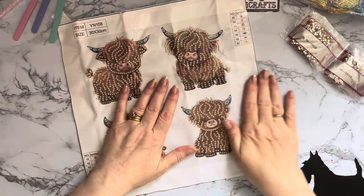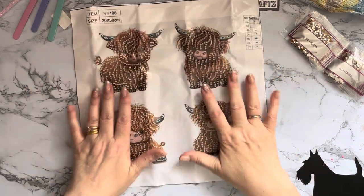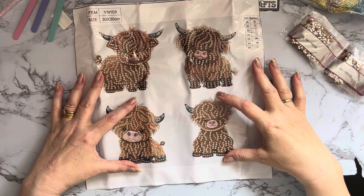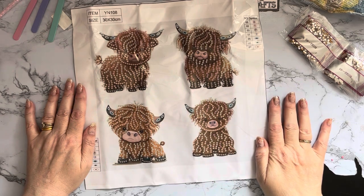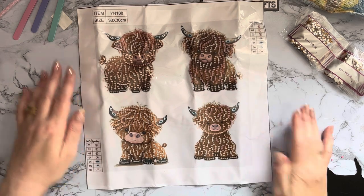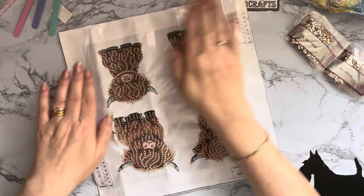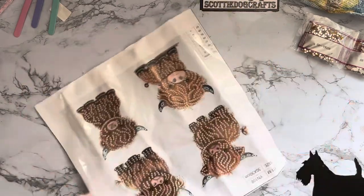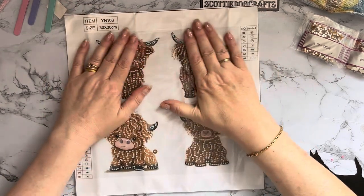To be honest I knew it was a canvas of 30 by 30 but looking at them on the website I wasn't sure whether it was more or less sort of stickers or what they were. But obviously this is just a little set of a picture with four little highland coos on, all with different expressions and sitting and standing in different ways. I'll try and flatten it out a little bit - it's going to need a little bit of time under some heavy books. We have seven different gem colors.